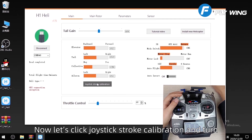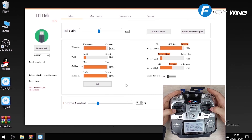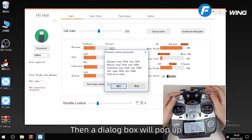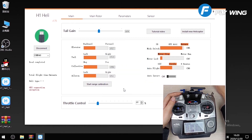Now let's click joystick stroke calibration and turn both sticks through their full range. When finished, put all sticks in the middle. Click OK button and a dialog box will pop up. We can see that the Max and Min values are almost the same, so it's done — click OK.